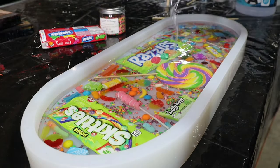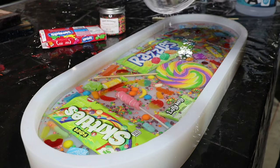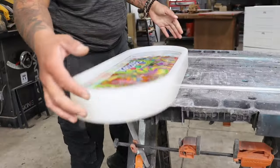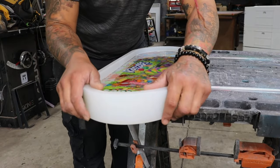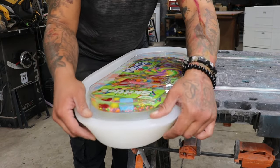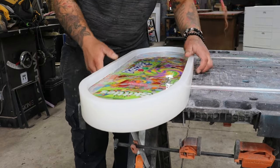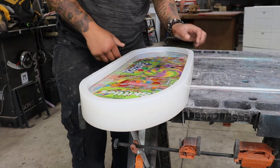This is actually being done in layers. I believe I did two layers for this, and that covered up all of the candies. I like a layer underneath and above because I don't want to be sanding candy — that's not going to be good for my Festool sander.